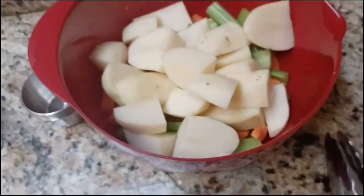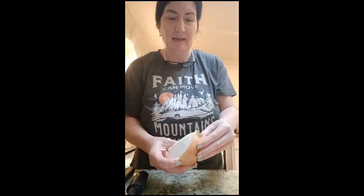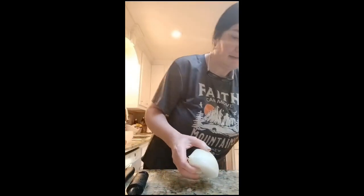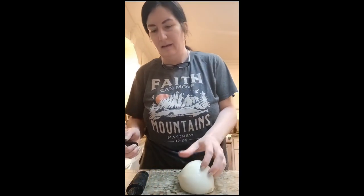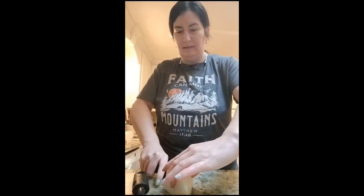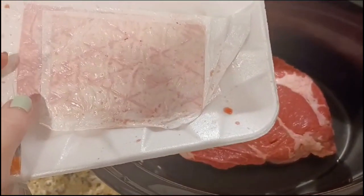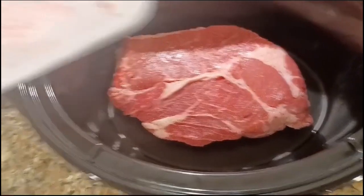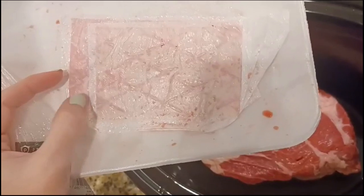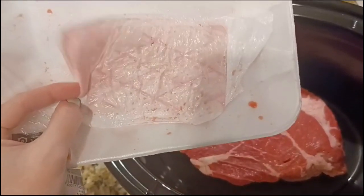I'm chopping up the onion now — taking off the skin and that rubbery back piece and throwing those in the trash. I'm keeping these pieces really large, just doing a quick cut down the back and one right down the middle. Those are all the vegetables in the bowl. Now I've lifted the pot roast out of the container and placed it in the bottom of the crock pot. Remember to remove that little plastic piece on the bottom of the meat — it hides under there with all kinds of meat, chicken, pork, or beef.